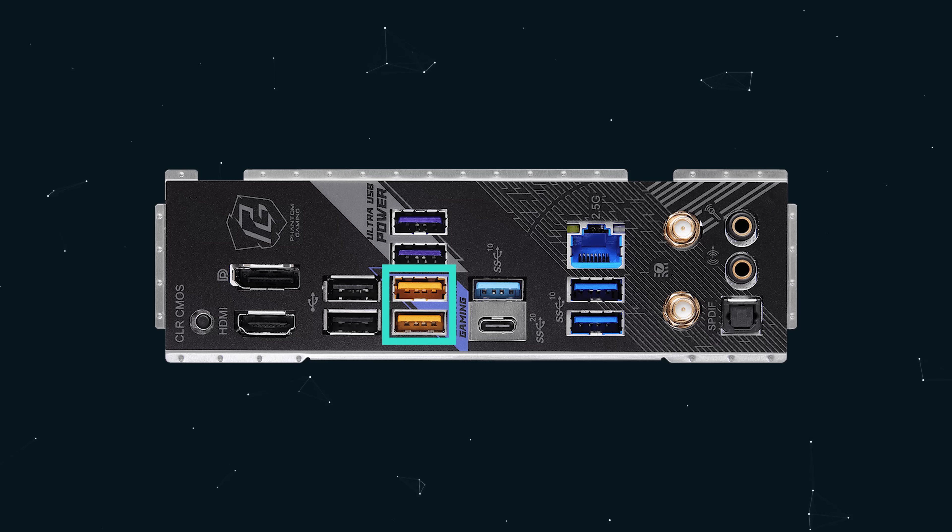Two of these USB ports are Lightning Gaming ports, which means they support higher power delivery and have a separate low-noise power delivery system. So if you're going to use a USB audio DAC, those would be the ports to plug those into.